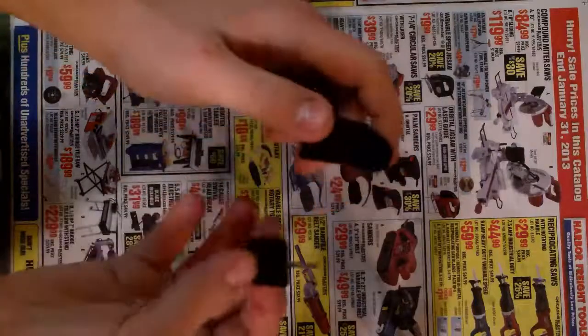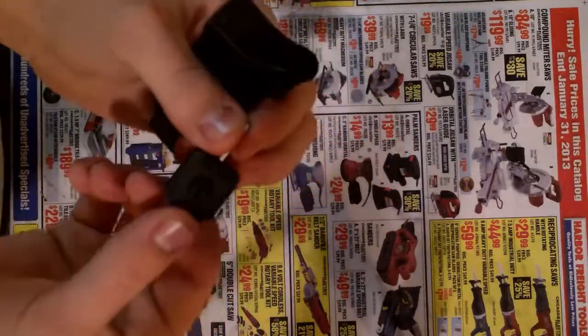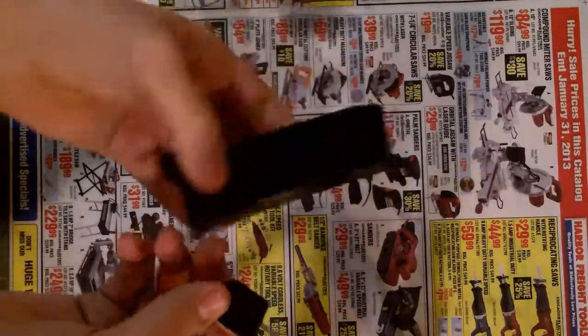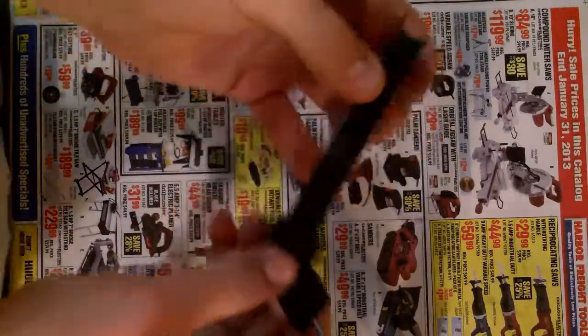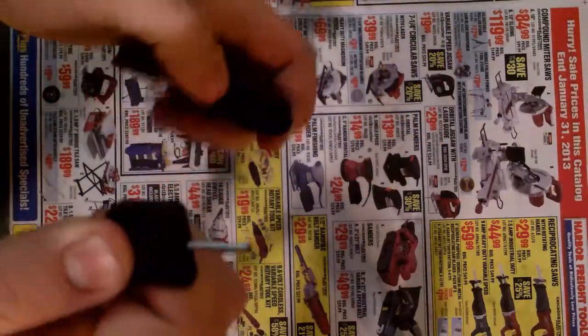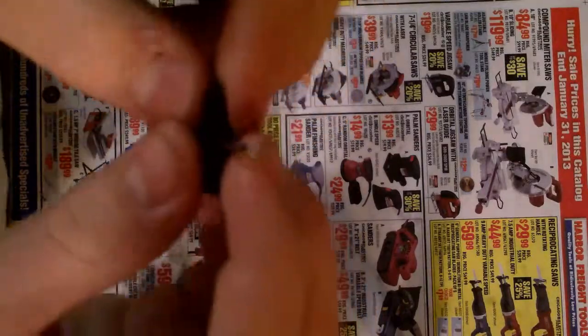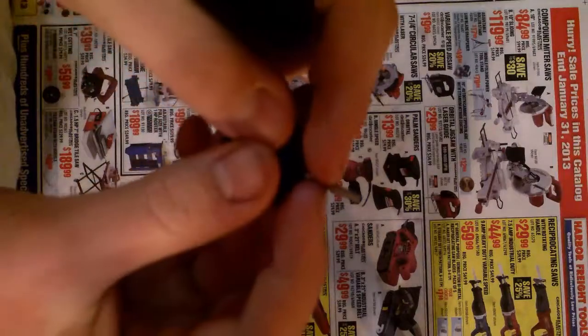So you want to flip it over. You need one of these keys — it should have come in the box that the gun came in. And if you don't have one of these, it's not that big a deal, you can just use a paper clip or anything like that as a replacement.